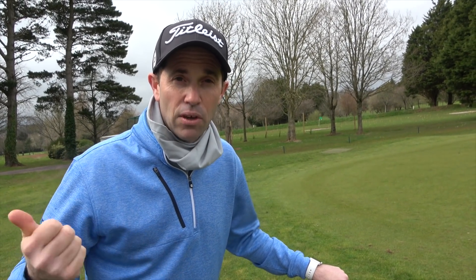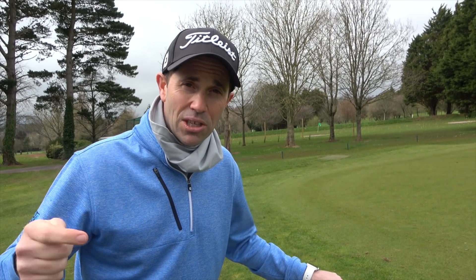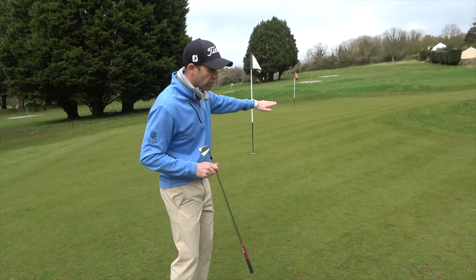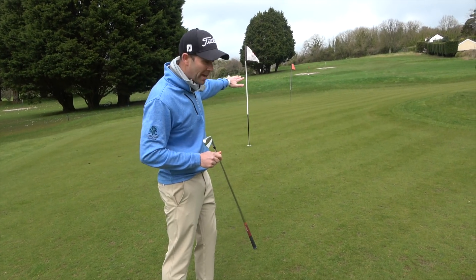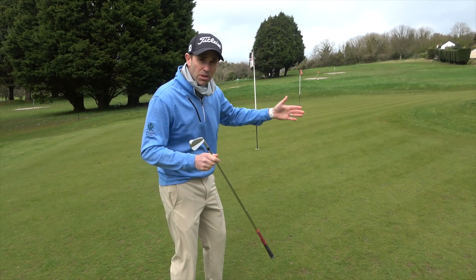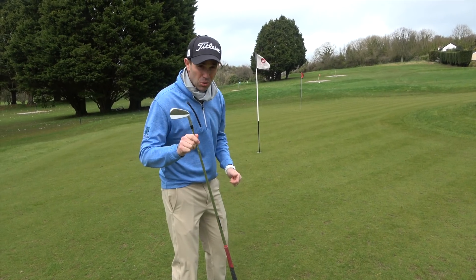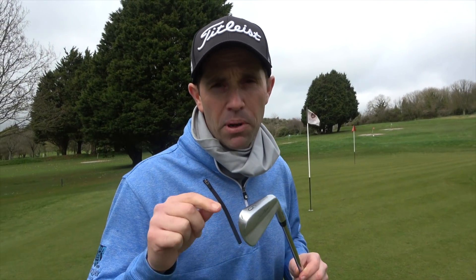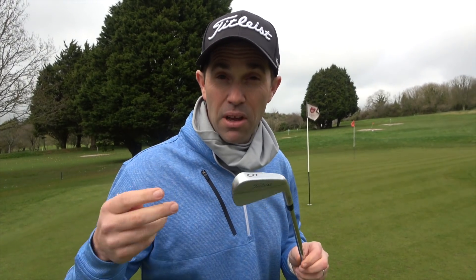The greens are going to be so different on different courses that we go and play — that means how firm they are and the speed of what they're going to be. What I use is a percentage, so I try and focus on a landing point and then how much it's going to roll out from there. I do this before I try and play the golf course. I'm trying to figure out what my percentage is going to be based on that particular day for those greens. For this particular shot, I'm heading up to the red flag at the top there and I've got lots of green and slope to work with. I've got a five iron — not many people are going to chip with a five iron, but it's something I practice and use on a regular basis on links courses where I need a lot of green between me and the pin.